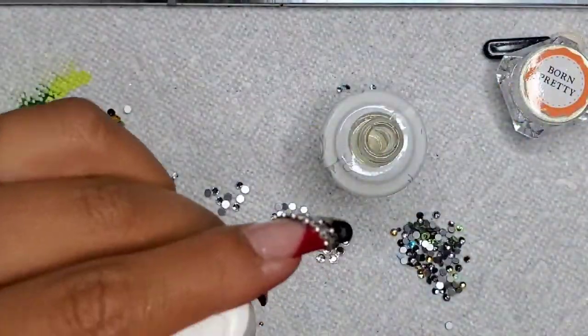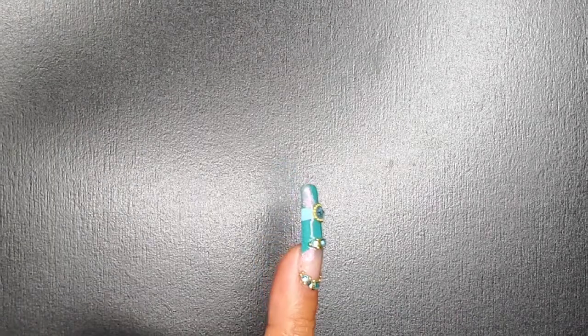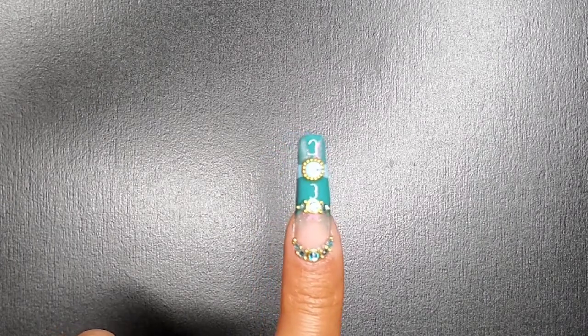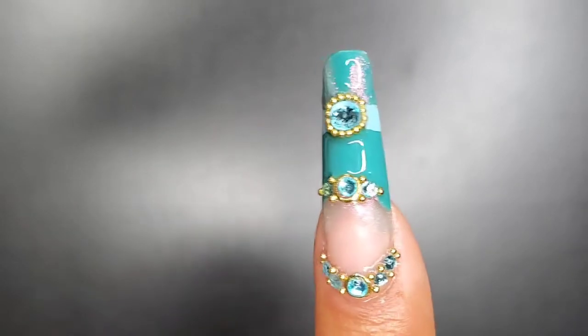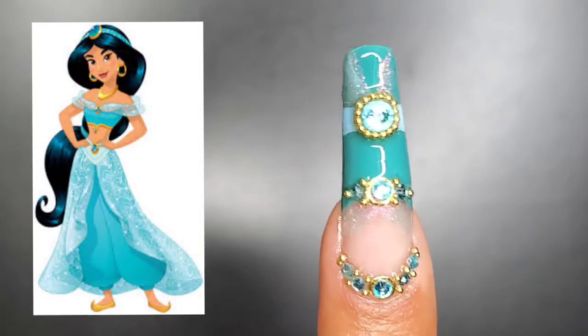After curing that, I'm going to go in with the nail cleanser and rub some cuticle oil on this. Here's the big reveal — have you guessed who this is yet? If not, we're going to do a close-up, and maybe this will help you see it better.